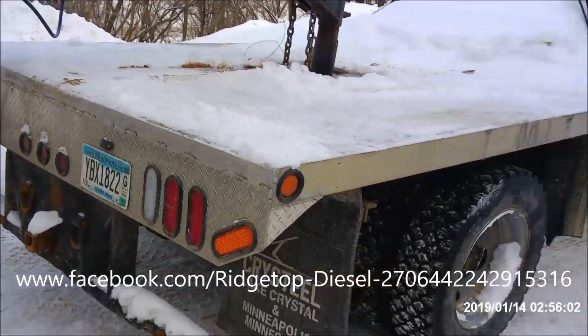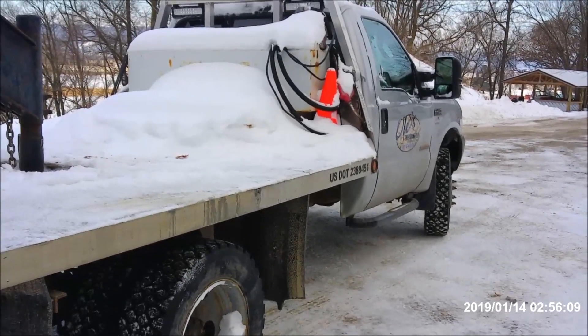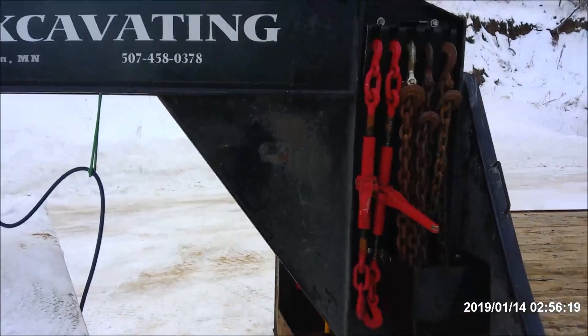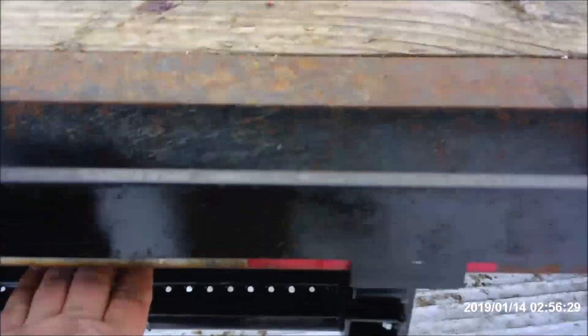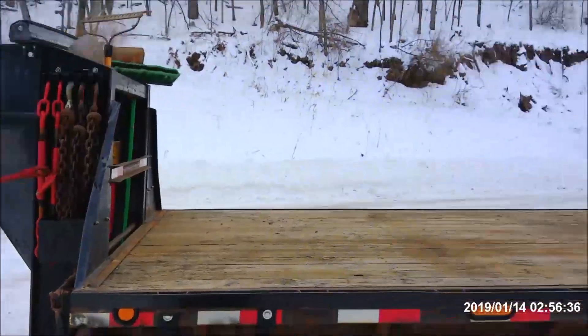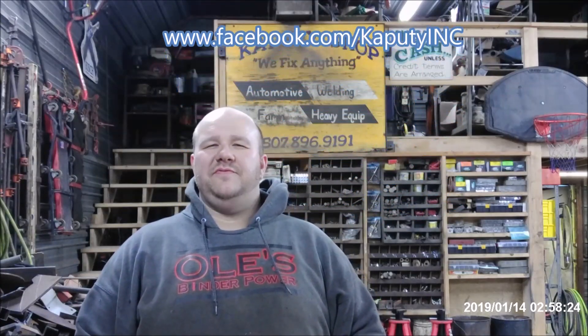The tow rig is a six-liter automatic, all bulletproofed by Ridgetop Diesel. Go see Austin there — he does a hell of a job. It's got head studs in it and all the deleting that needs to be done to make these things more efficient. Doesn't have a tuner on it yet but we'll see. Again: chain and binder rack, light bar, the switch for the light bar, and the new step for pops. And there it is — finito. Hope you enjoyed. That wraps up the three-part saga of my trailer refurbishment. Please give me a like if you enjoyed the video and subscribe for future videos. Thanks.